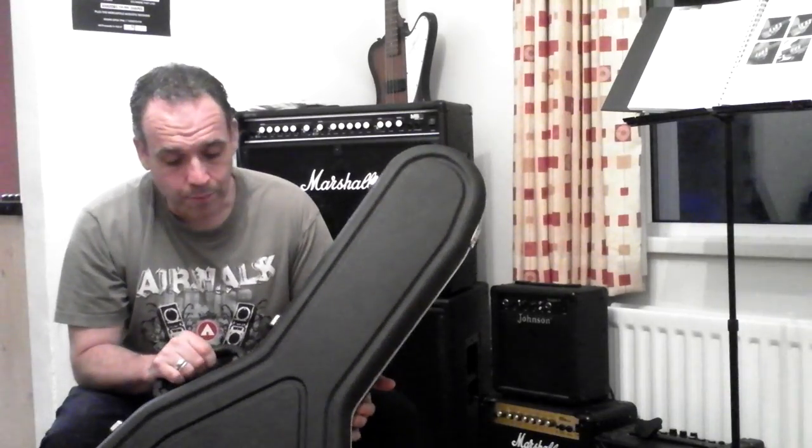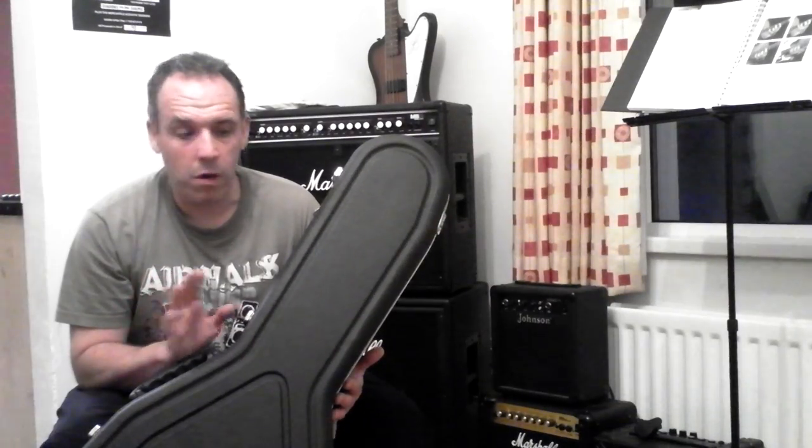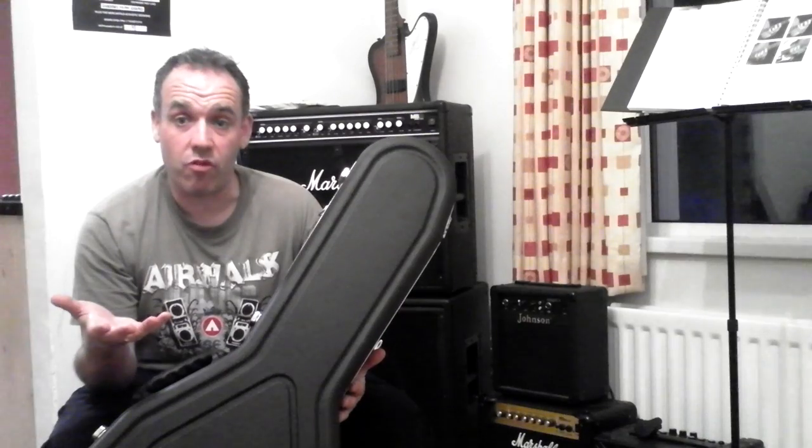This was an absolute revelation. Yes, a little bit more expensive than the standard cases, but worth every single penny in my humble opinion. The first thing that strikes you is just how light it is — true to the name, Light Flight Pro 2. If you check the Hiscox website, there's a basic case, a middle-of-the-range case, and a top-of-the-range case. The main differences are one or two features and the crush testing — the upper-end cases take a little more. This particular case will take about half a ton before it buckles.